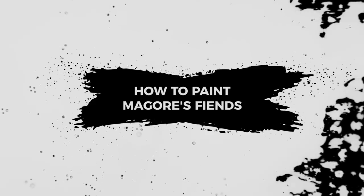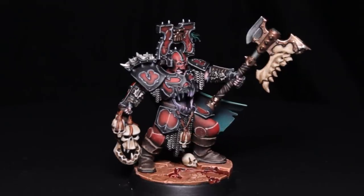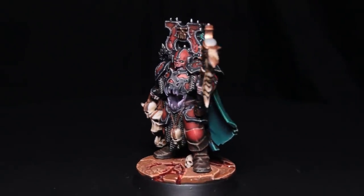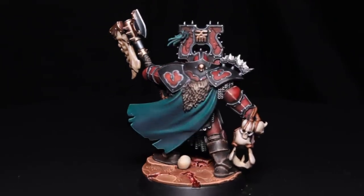Hey, welcome to Rob Paints Models. In today's video we're going to be painting Magaw's Fiends for Warhammer Underworlds. I'm not a big fan of the whole red and gold look for Khorne stuff, so I decided to paint these guys with some black trim rather than gold trim, and I think it turned out quite nice.